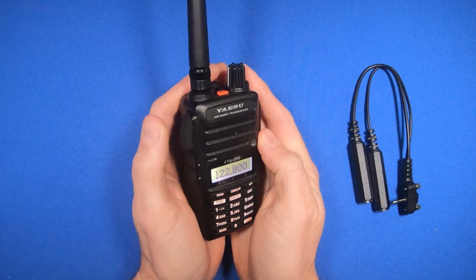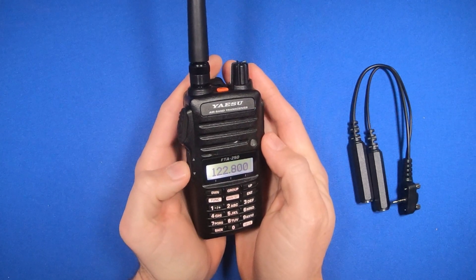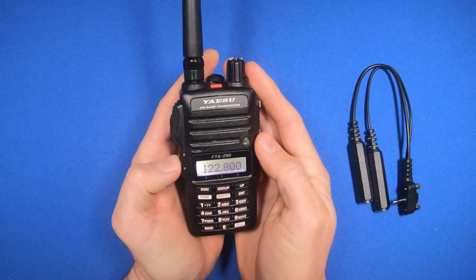On the left side of the unit, you have a PTT switch, and then an up-down arrow. What these are for are for recalling recent frequencies.